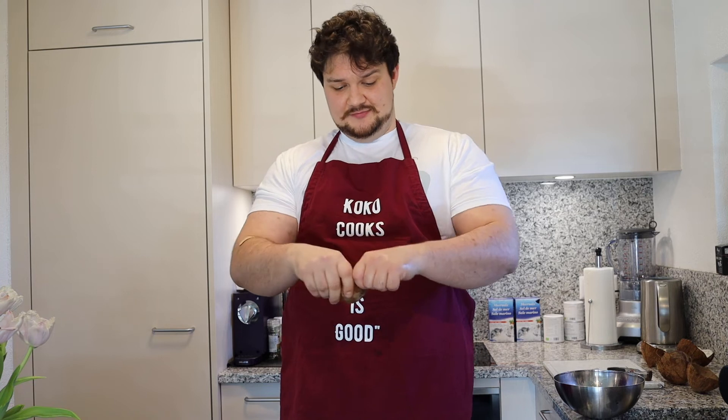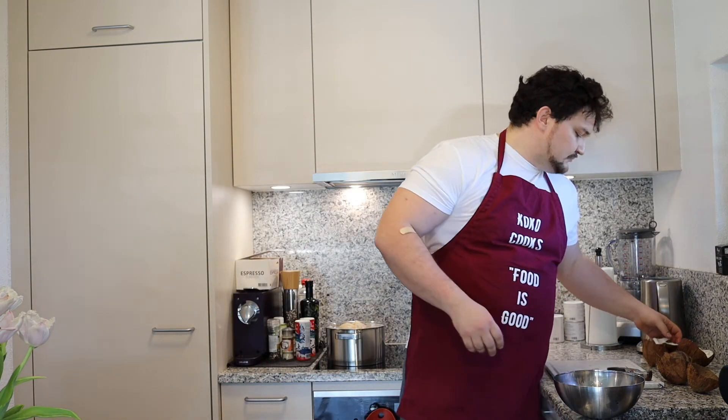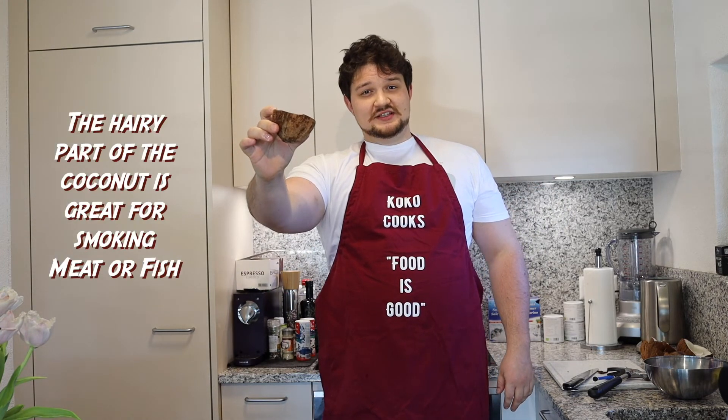Thanks everyone for watching. I showed you how to open the coconuts. You can do a lot of stuff with them and even use them as decoration. If you have a smoker, the hairy part of the coconut is one of the best things to use if you want to smoke meat or fish. Thanks again — subscribe to my channel if you like what I'm doing and I'll see you in more videos.